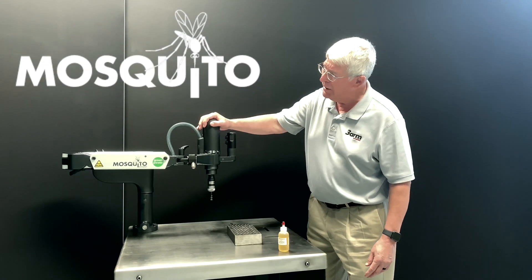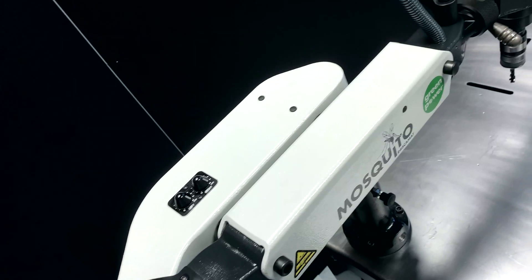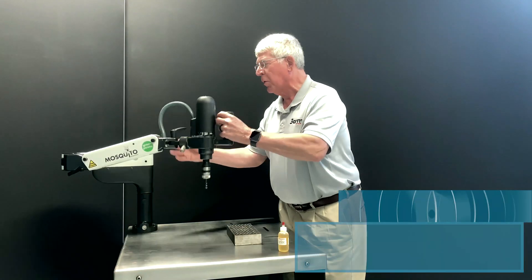What we have here is a 300 RPM Mosquito. This has the ability to tap both vertically and horizontally.